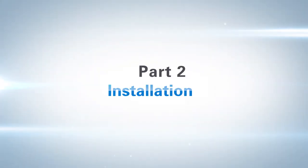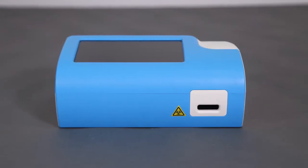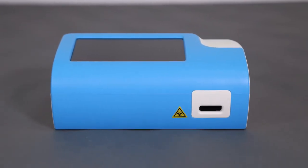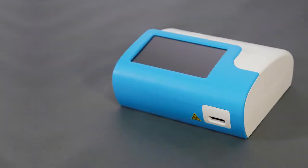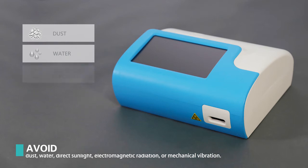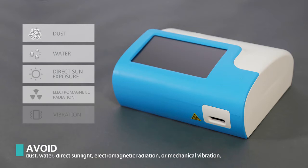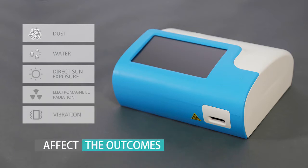Part 2: Installation. The GTIN 1100 analyzer should be placed horizontally on a clean surface, which should be large enough to perform the operation. Avoid places where it may be exposed to dust, water, direct sun exposure, electromagnetic radiation, or vibration, as these may affect the outcomes.